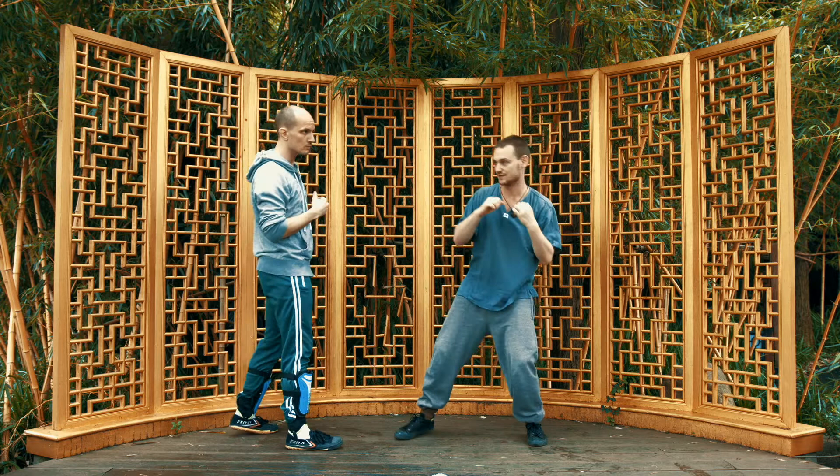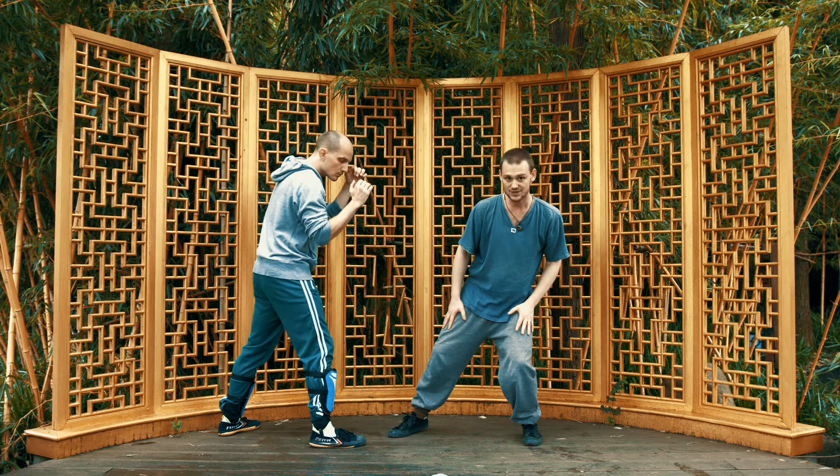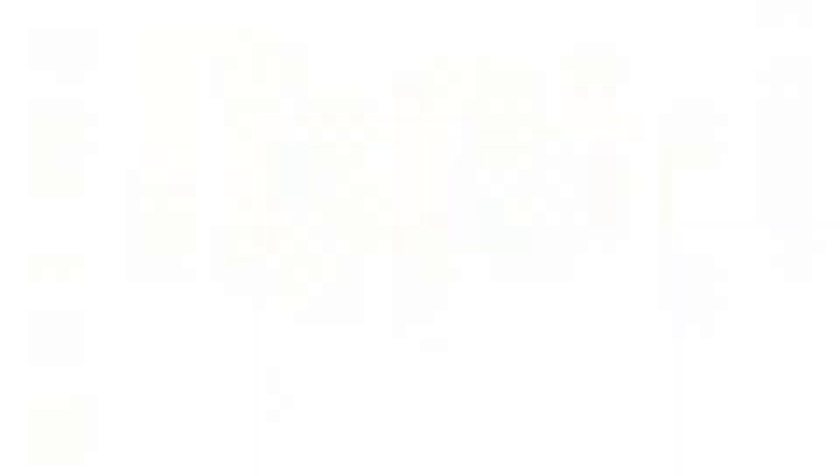In Taiji Mantis the body is always rocking backwards and forwards. I'm always moving, and my weight is changing from leg to leg. So pretty much any time my weight comes onto my back leg, my front leg is just ready to pop up and kick the groin, which is very difficult for the opponent to see.